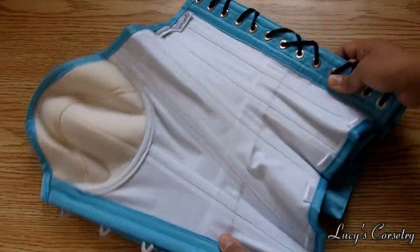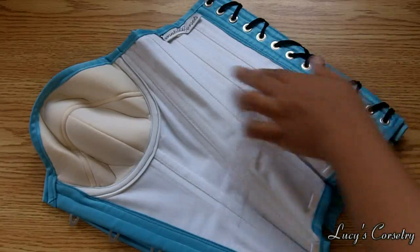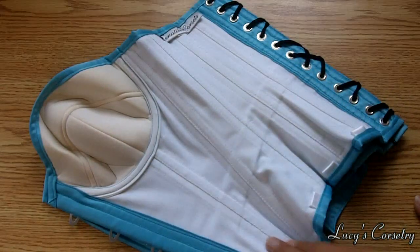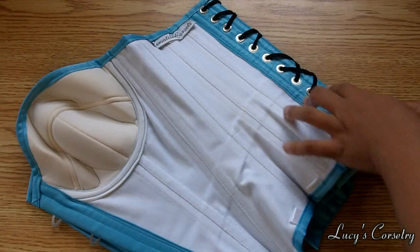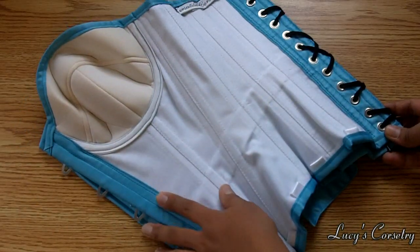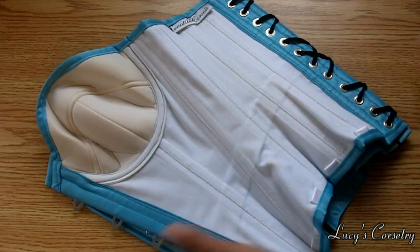Turning the corset to the inside so you can see the boning channels: there are 26 bones total in this corset, 13 on each side. It's double-boned on all the seams — 2, 4, 6, 8, 10 — those are all quarter-inch wide spiral steel bones. There's a quarter-inch wide flat steel bone on each side of the grommets and another flat steel bone by the busk in the front. If you count the underwire as another bone, then technically there are 28 bones total.